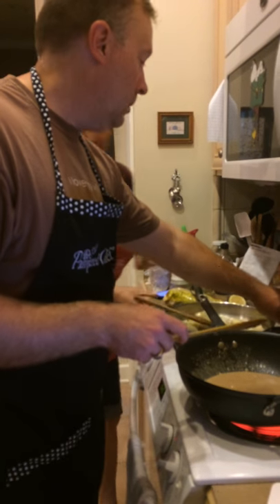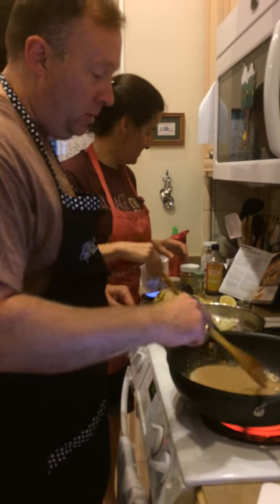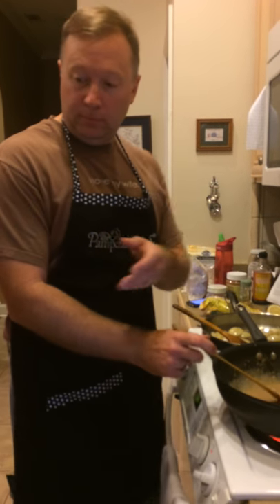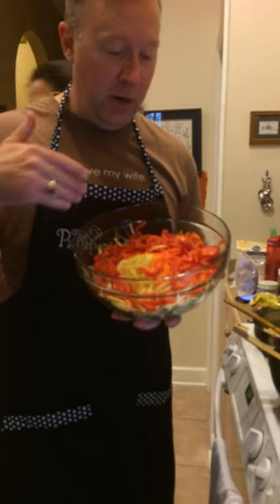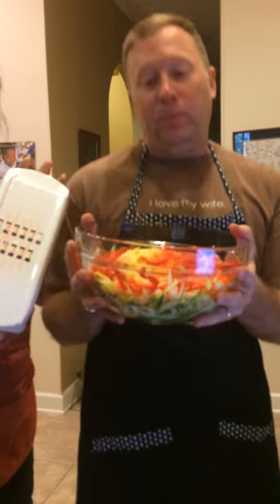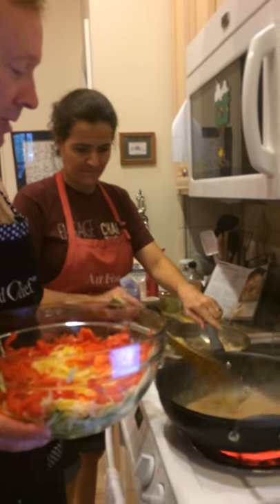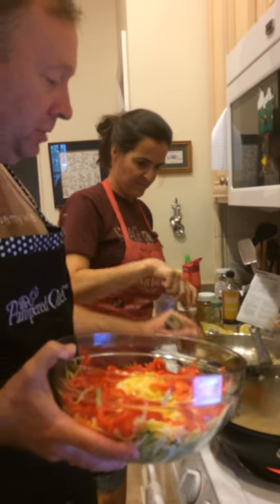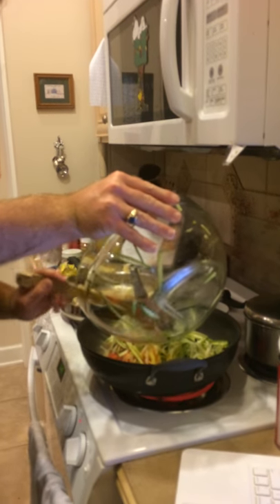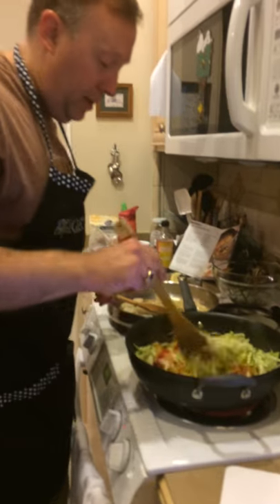We're going to let this cook — checking our recipe — until it thickens. Cook it just until it thickens. Look, it's starting to thicken already. Then we're going to take our veggies that we've already sliced using the Veggie Strip Maker and Slicer. We've already created all our vegetables in this Pampered Chef bowl. We're going to put them in. It's already started to thicken up nicely and I can go ahead and add my vegetables. We're stir-frying these vegetables up now.